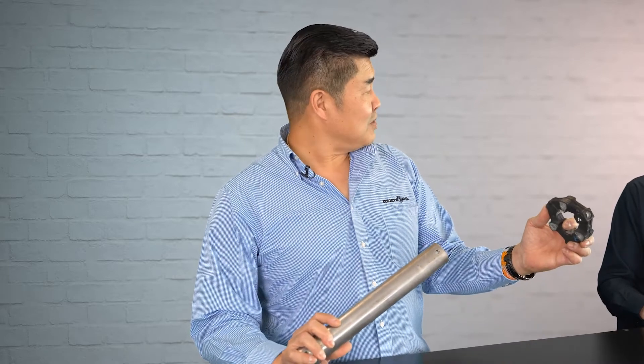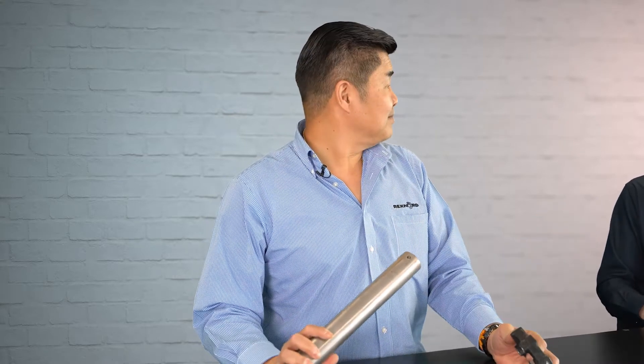So what applications would you find the Centre coupling in? Well, we classify this as a general all-purpose coupling — you can use these in basically any application you want. Very popular with diesel engines, pump drives, and compressors. And marine as well? Marine, most definitely. It's used in conjunction with the spacer tubes, going from the gearbox or the motor straight to the propeller — it's almost like a drive shaft.